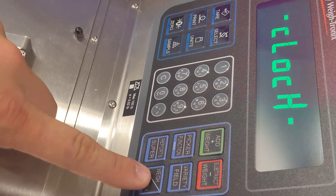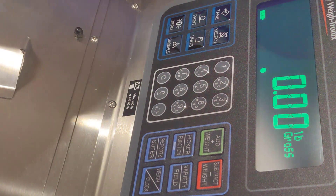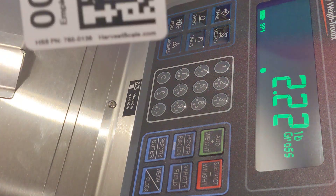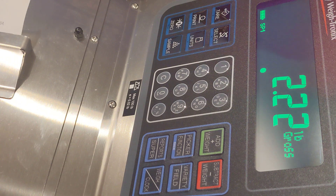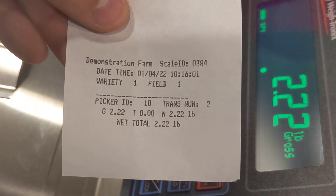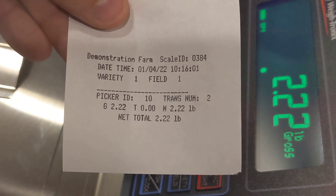To go back to the weighing mode you simply press the weigh clock mode again and now the scale is active. After worker number ten goes out for a period of time to pick their first bucket, they come back in, place the weight on the scale, and scan the badge. Now we have transaction number two for picker number ten with a total weight of 2.22 pounds.